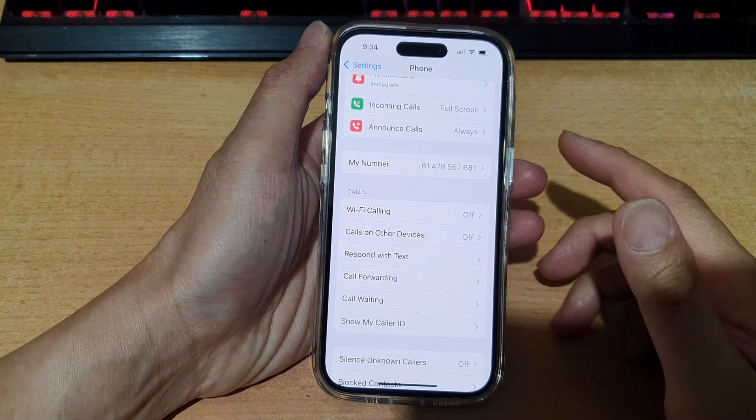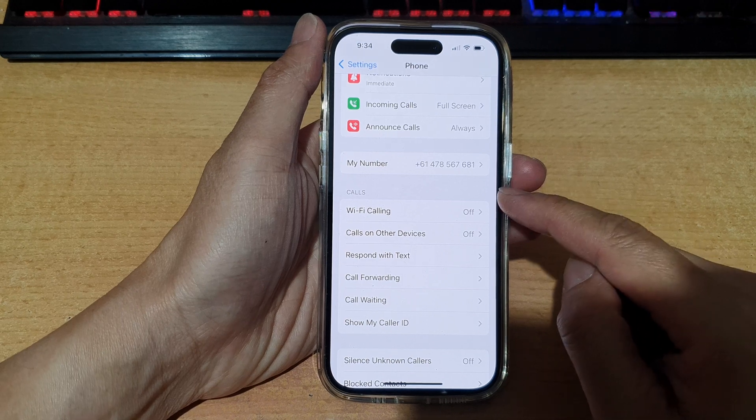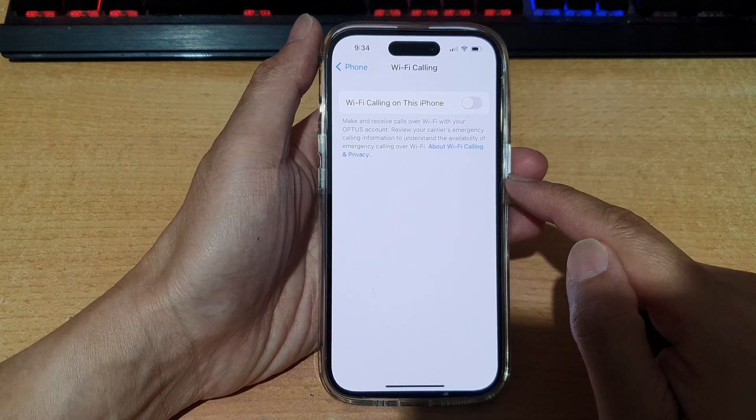Hey guys, in this video we're going to take a look at how you can turn on or turn off Wi-Fi calling on the iPhone running iOS 16.